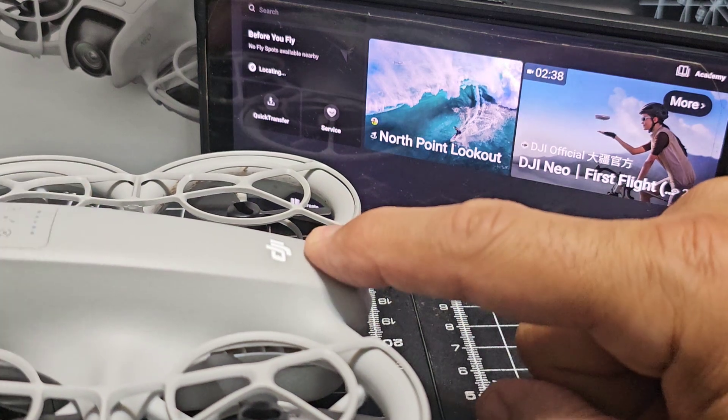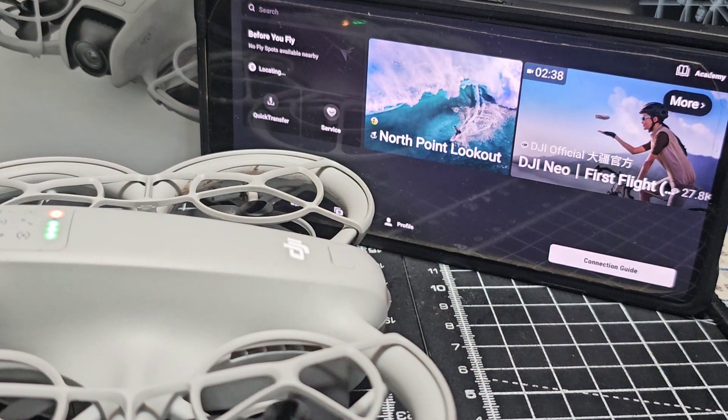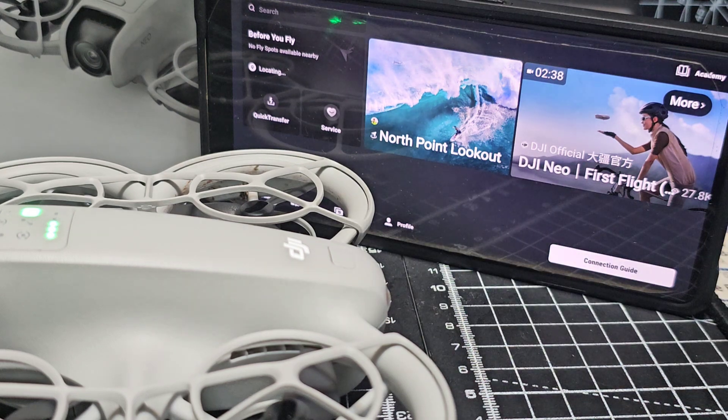It's one press then twice, hold it down. You'll see the propellers turn slightly and it's on. It's about three quarters of the way charged — it's flashing away there. The app's downloaded and everything is updated.